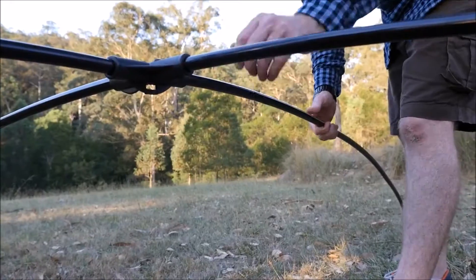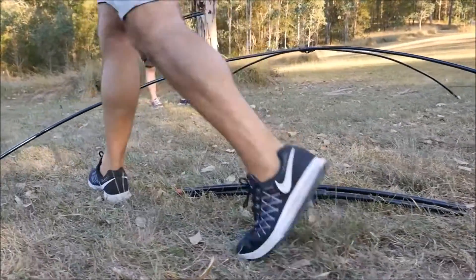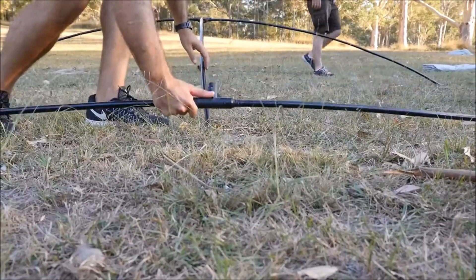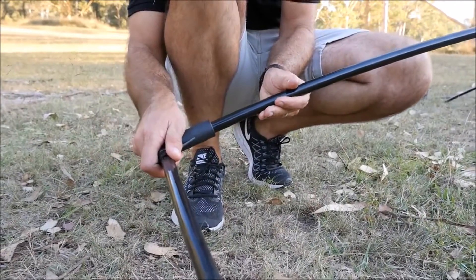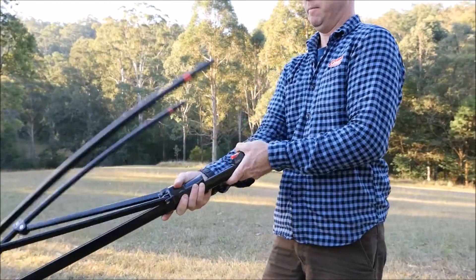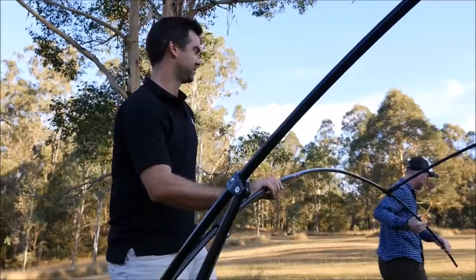Start by connecting the roof poles. Lay out and then assemble each side pole section. Attach each side section to the roof poles. Next, extend the corner holders and connect side poles to corner poles.